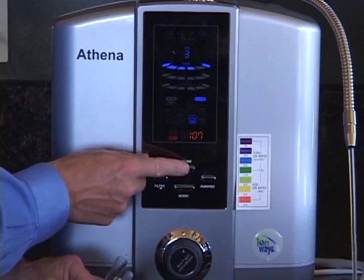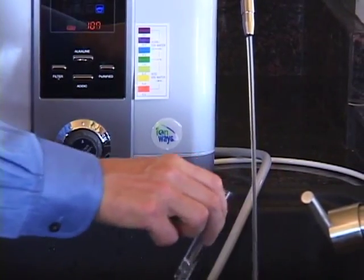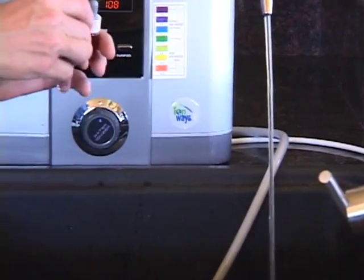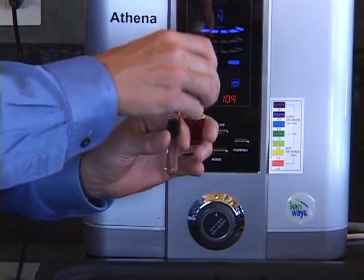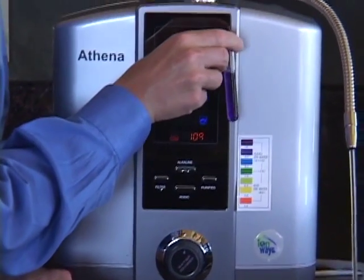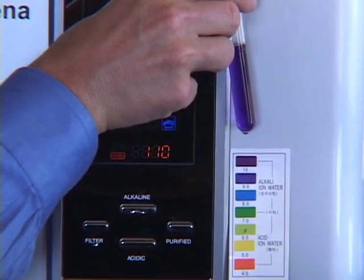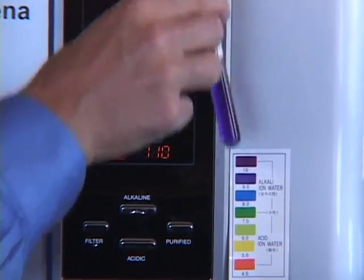Now we'll test a higher level of alkalinity — skipping all the way up to level four. Rinse the test tube out, fill it up again about half, add three or four drops, shake it up, and you can see that's a nice dark purple — probably in excess of ten, around a ten and a half. Most people wouldn't want to drink this level of alkalinity, though some do.